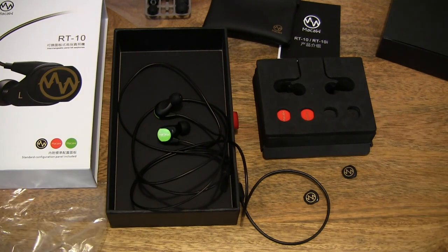So that's the Grand Vila Macaw RT10 Sport Earphones. Thanks for watching and happy listening.